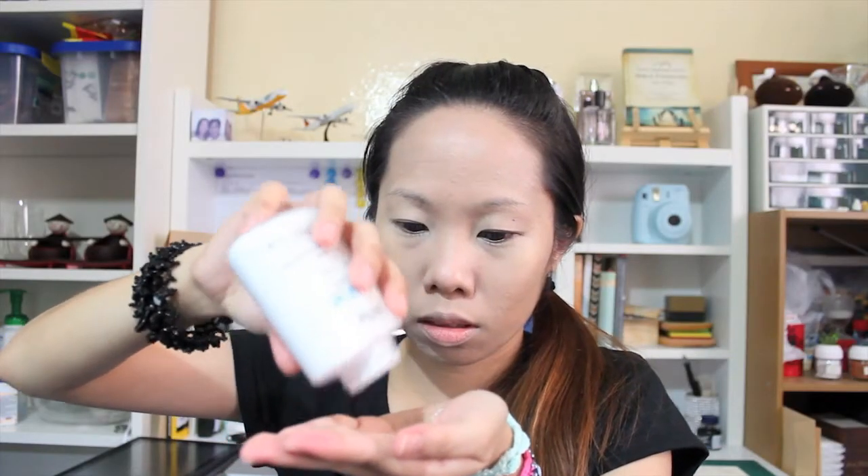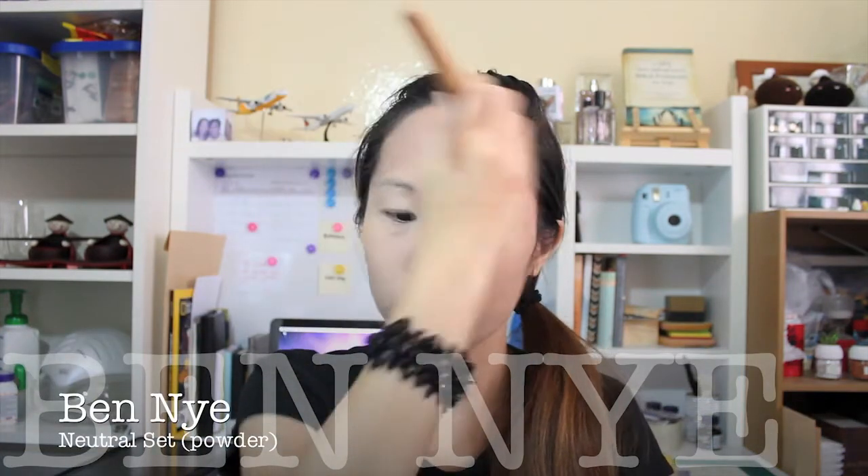Next I'm going to moisturize my lips and then prime my eyelids and also underneath, so that the colors I'm going to put in are going to last long and will not crease.